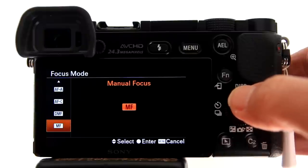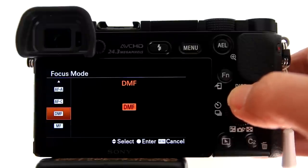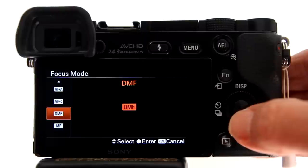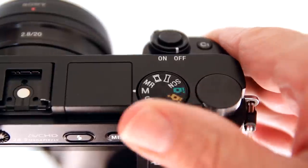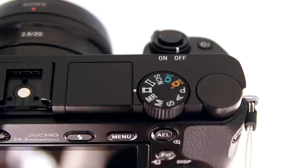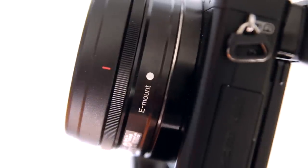MF Assist can only be used while in the Manual Focus or Direct Manual Focus modes — I am going to use Manual Focus. You cannot use MF Assist when shooting video, and MF Assist is available only when Sony E-mount lenses are attached.